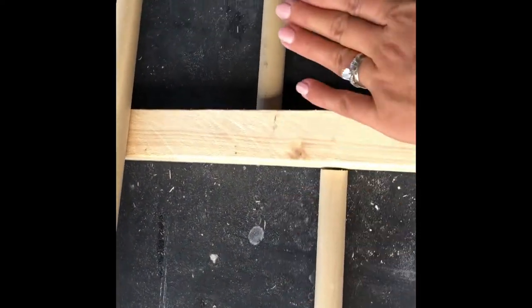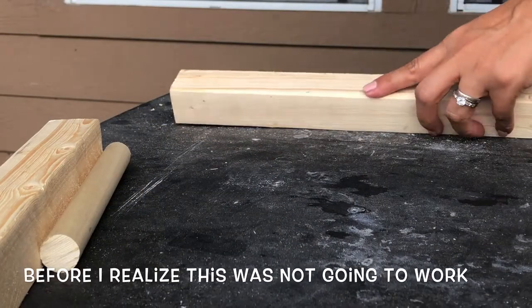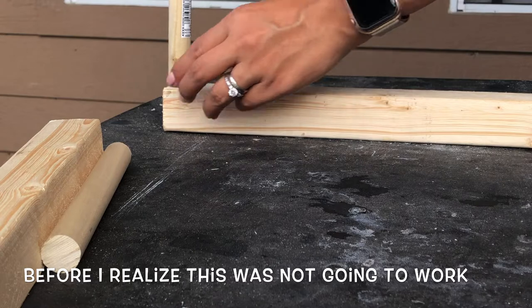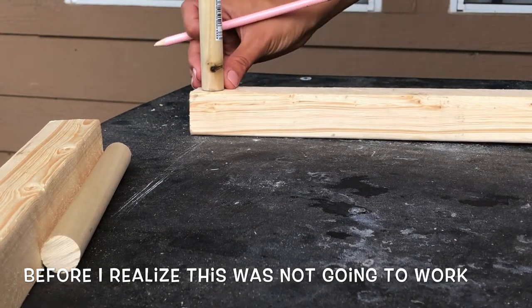I changed my mind and ended up cutting this one into 16 inches, because the other one was too small and the seven-inch pieces were sticking out more. I wanted the longest piece to be the main one, with each subsequent one a little bit smaller. So the final measurements are: 16 inches, seven inches, seven inches, 15 inches, and 10 inches. Now I'm going to mark where I want each piece to go.